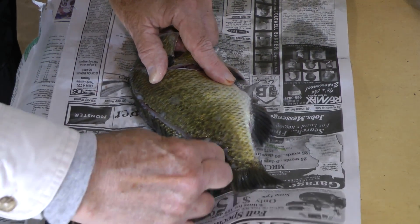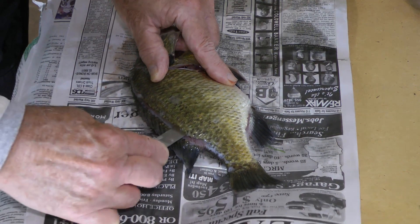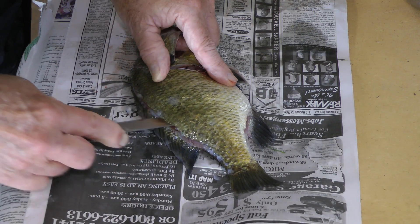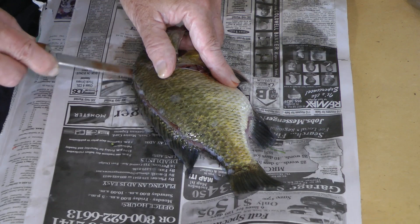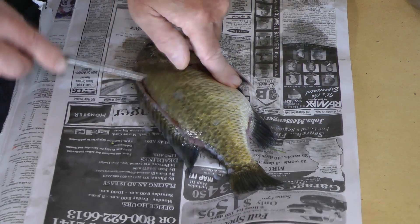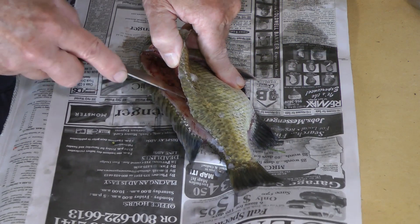What I like to do so you don't miss this belly meat is come back and make a cut right up to the rib cage, just like that. You can feel I'm up against the rib cage there, and then just bring your knife right on up. I've just made that cut all the way up to the rib cage.